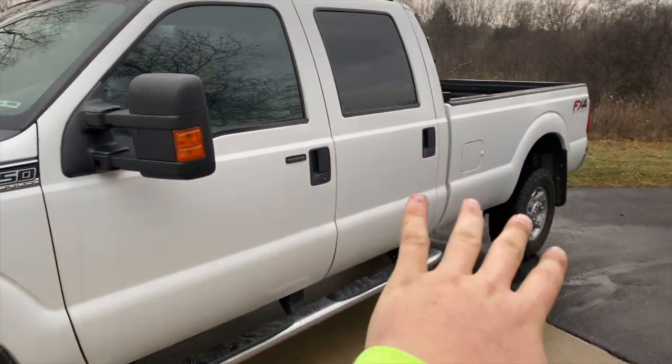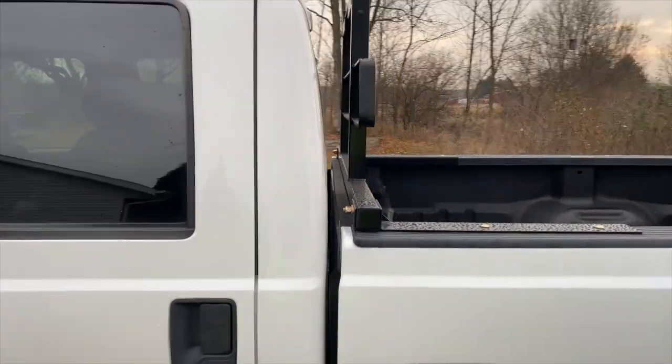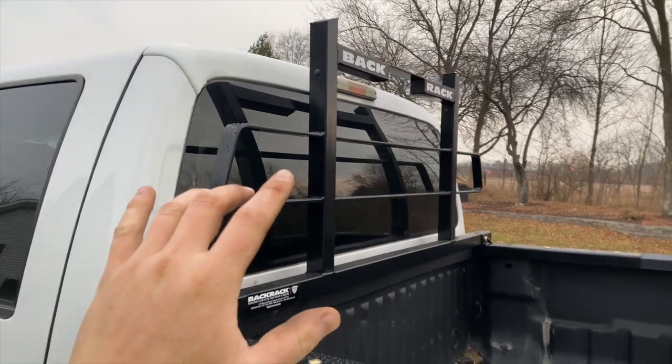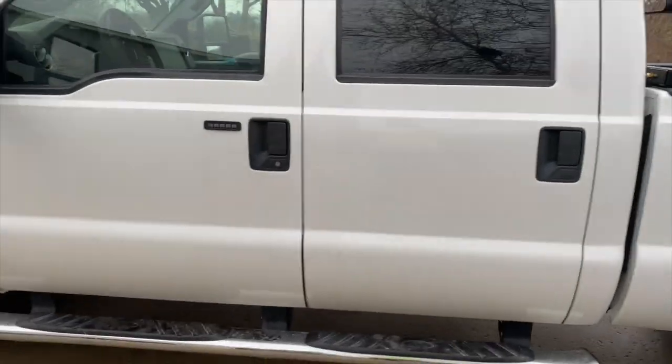This truck has never been plowed with before — I don't really want to plow with a crew cab long bed. But what we are going to do is I do have the back rack, and it is going to get set up the exact same way. I have all the lights and wires and everything ready to go; I just need a buddy to help me get all that stuff wired up when he's got time.